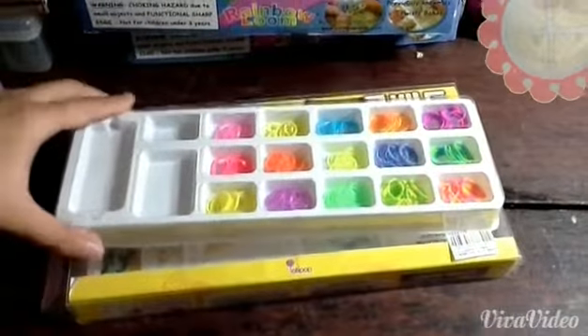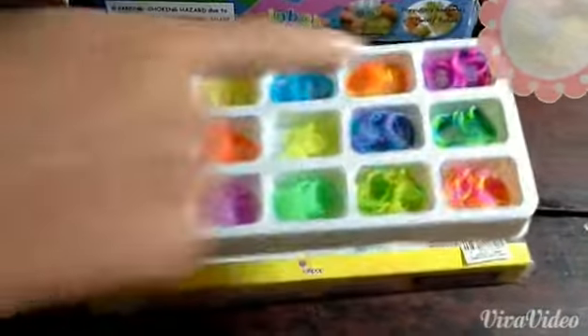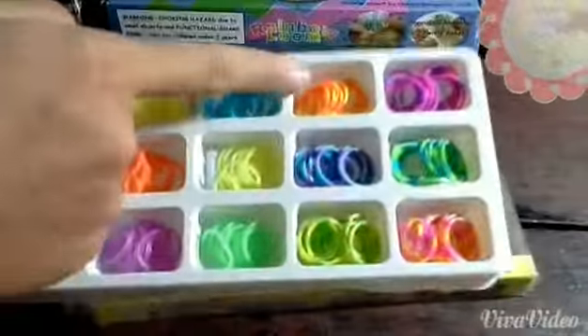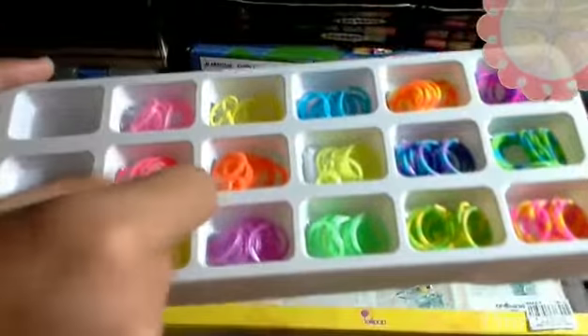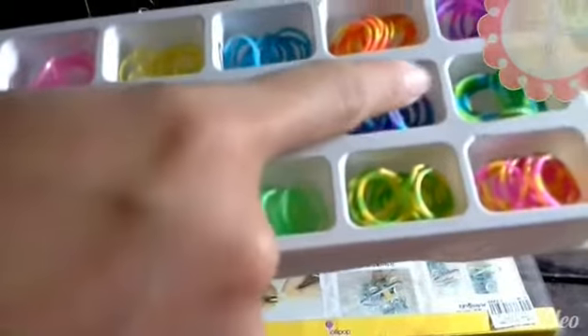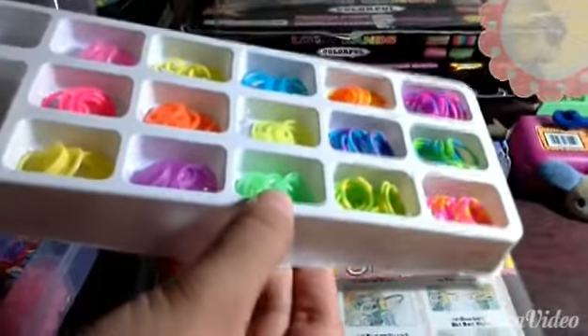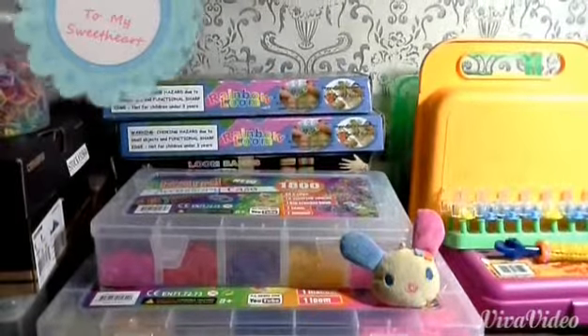Lastly, this is the Korean DIY loom band kit. It has poker chips in pink and purple, orange and yellow, normal blue, yellow jelly, pink, hot pink, orange, lime green poker chip, blue and purple poker chip, lime green and blue poker chip, yellow and pink poker chip, green and yellow, jelly green, and jelly purple. Fortunately, this is the end of the video — we're gonna do a separate video for this room storage over here.